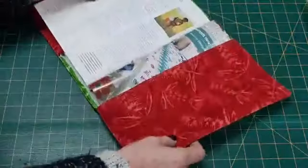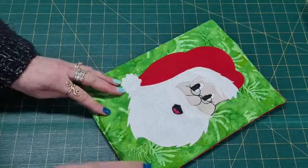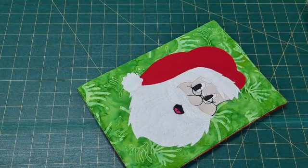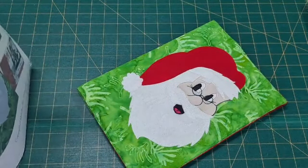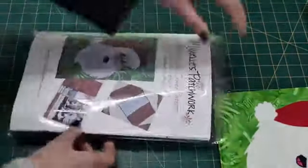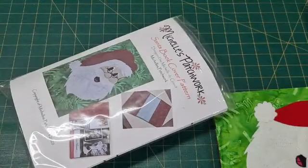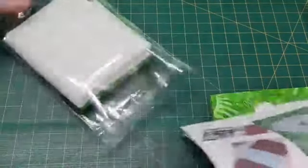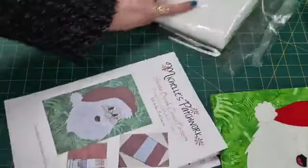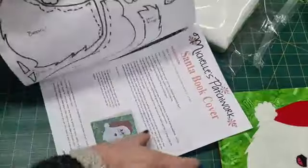It's a book cover, okay? You can use a firmer stabilizer than I did — I used pellon, like an iron-on pellon. For the kit, which you can order today — I have 10 available — I'll explain what comes in. This is everything you need. You're going to get the pattern, and the pattern will have the instructions on what we do.